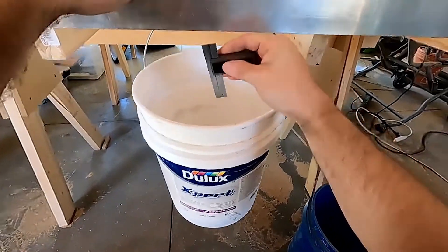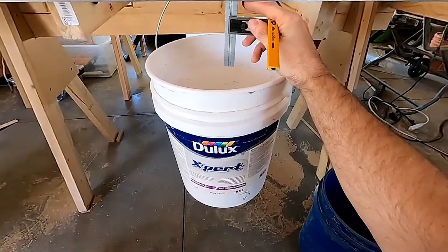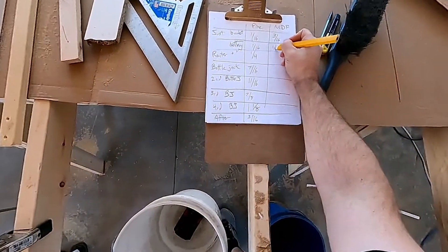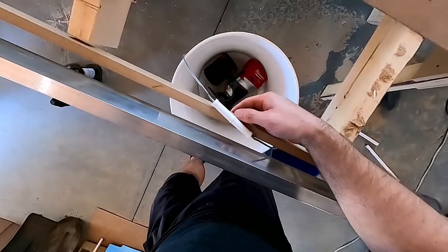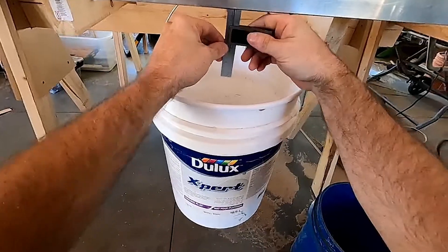We are down already by three sixteenths. And then battery — we're down to a quarter. Not looking good for the MDF. And then we add the router. Make sure it's not bouncing. Take the swing out — three eighths.